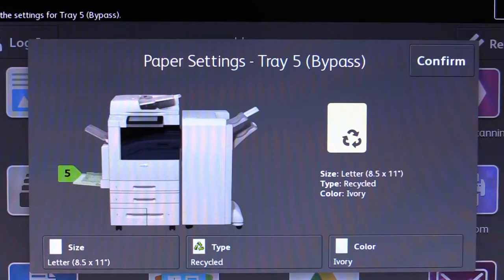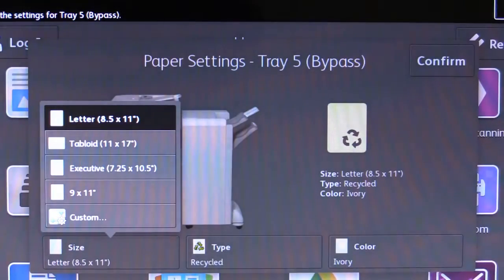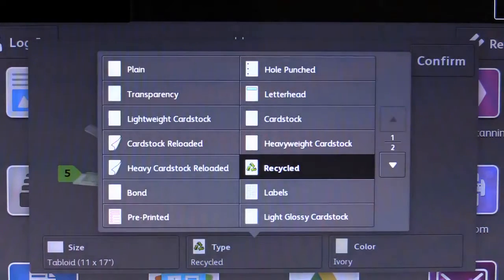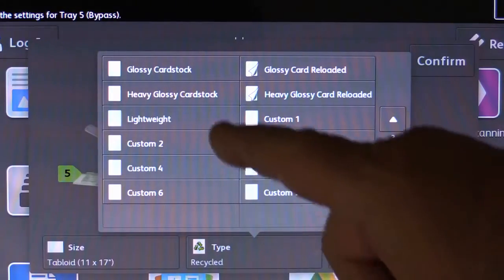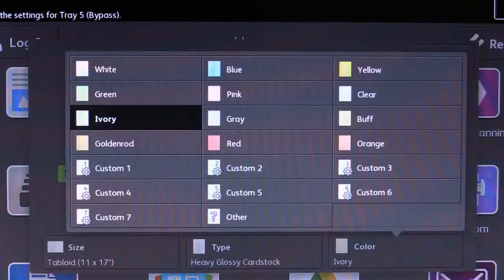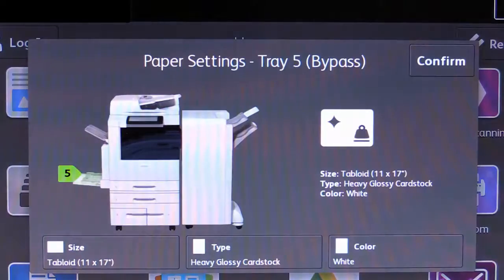Again, this will allow you to confirm or change the size, type and color of the paper loaded into the tray. Once the proper selections have been made, touch Confirm.